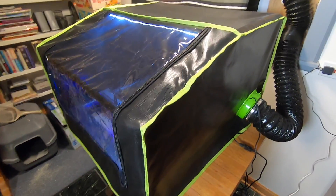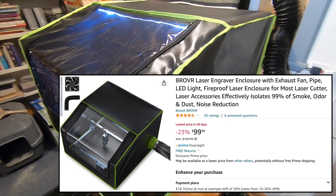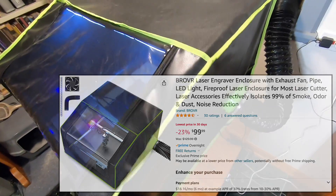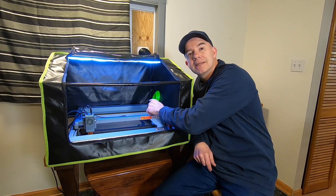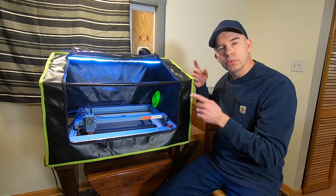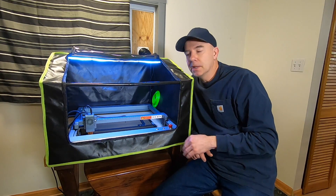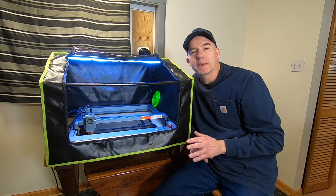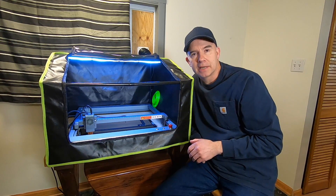This here is the BroVor laser engraving enclosure with exhaust fan, pipe, and LED light. It's fireproof and dustproof. On the bottom right inside is an exhaust fan, which pumps the air through this tube right outside — and into my neighbor's window. The inside measures 26 inches by 26 inches, so your standard X-Tool or Ortur laser can easily fit inside.